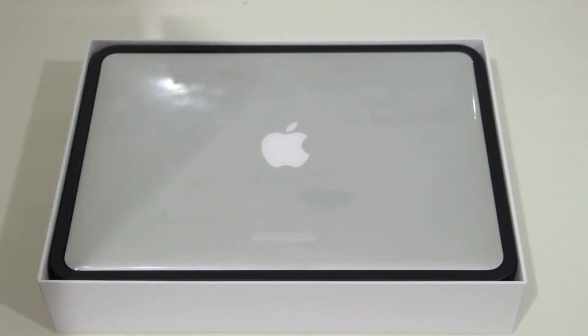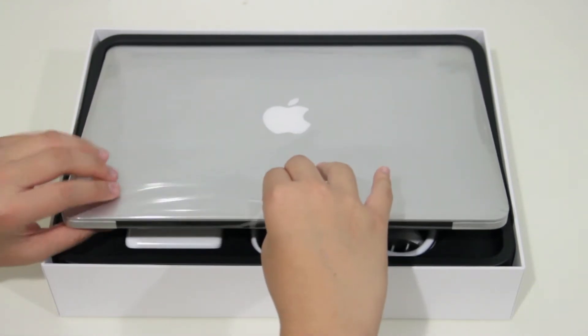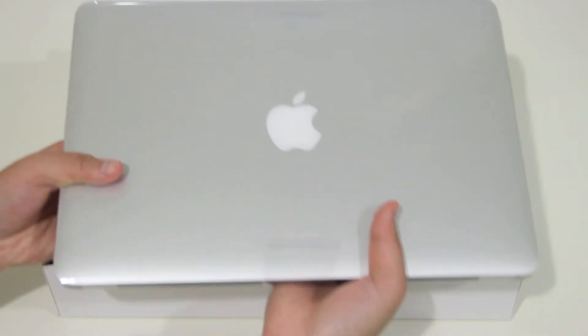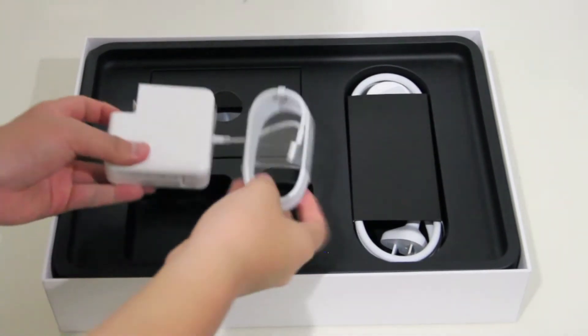Lifting off the top part of the box, we see the computer — I can't even explain how awesome it looks right now. It's just so thin and shiny and new. And the screen — oh my goodness, the screen is fantastic.